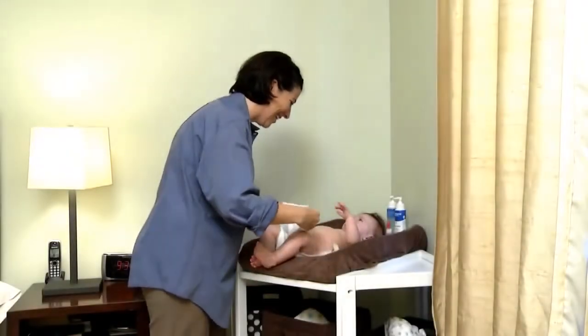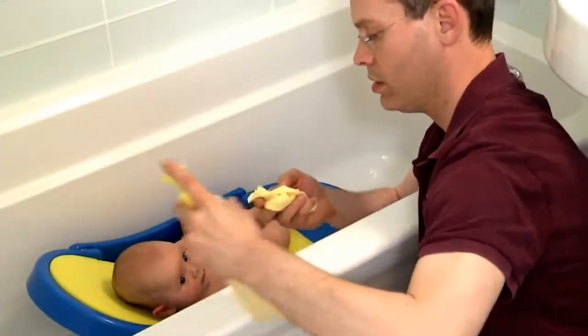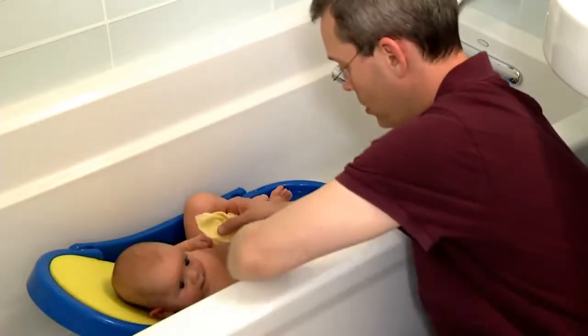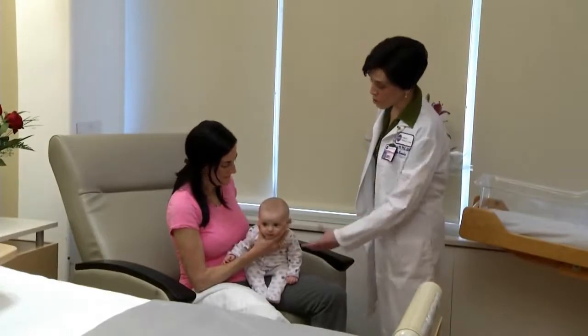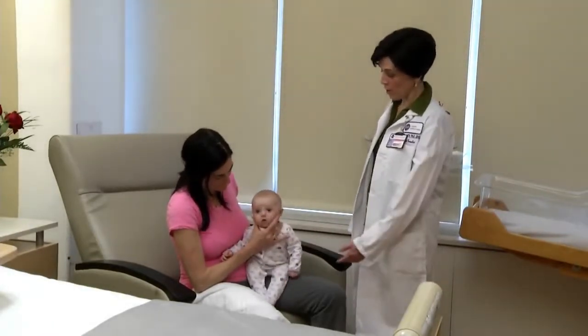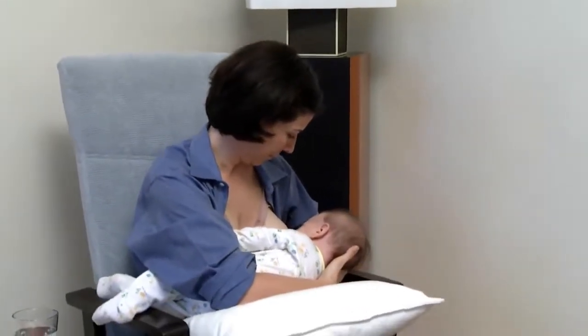Taking care of a newborn baby is a total learning experience, and as you probably know by now, a ton of work. Being patient and taking things one at a time can help, but it also helps to learn some of the how-to's parents need to know. That's why we made this video series to help with at-home newborn care.